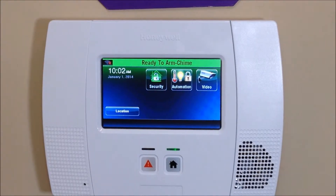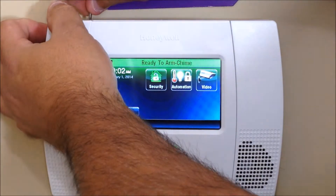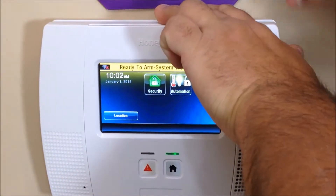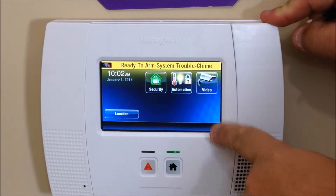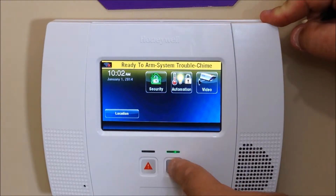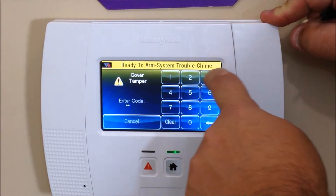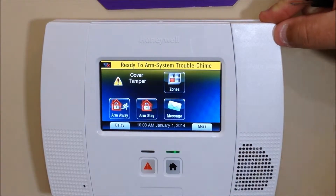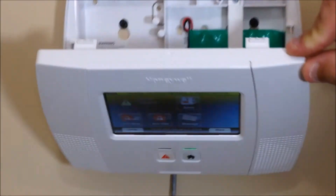There are two tabs on both sides of the top of the unit. Go ahead and pry that down and pull it into the panel toward you. You'll hear the cover tamper chime going off. Just press the home button twice and enter your code, then go ahead and open the control panel all the way.